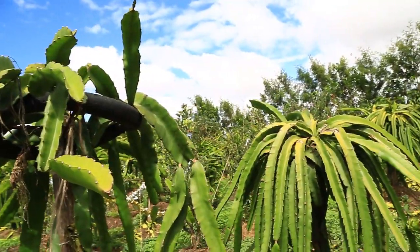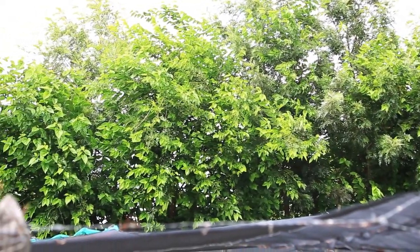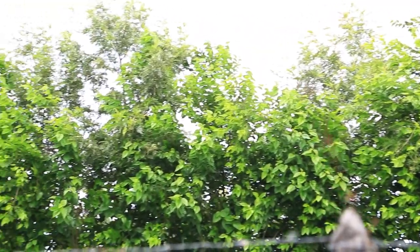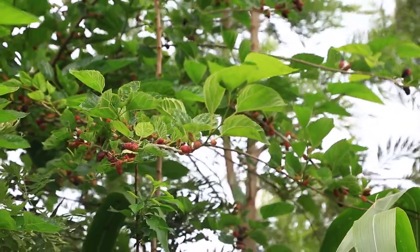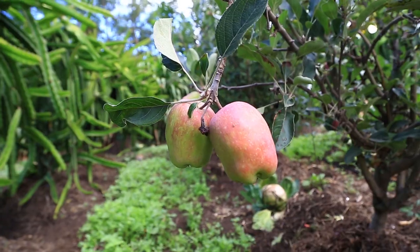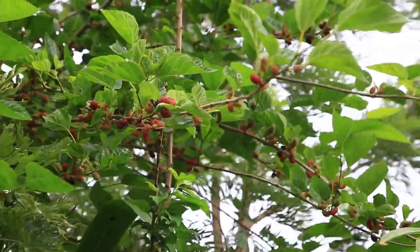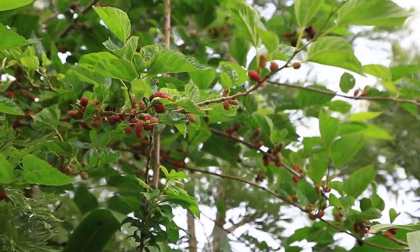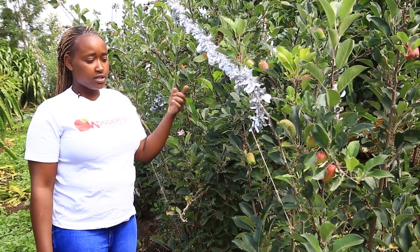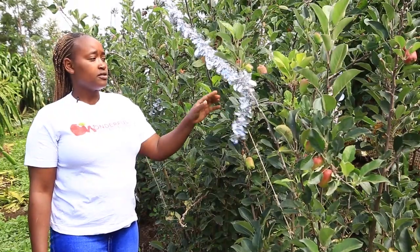The other thing you need to consider is planting bird feed. Here we have planted mulberry, which we are using as our fence. Mulberry produces very good fruits for birds — they love mulberry — so instead of them coming to eat my apples they will go for the mulberries. That way my apples will not be damaged by the birds because I have already fenced with mulberries.